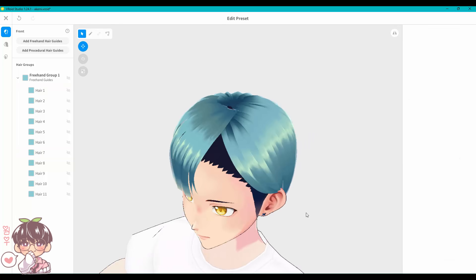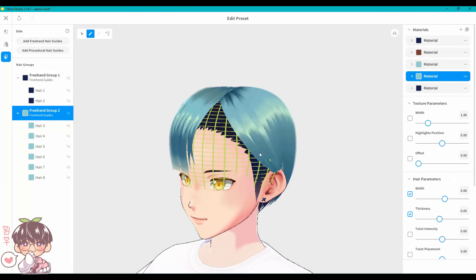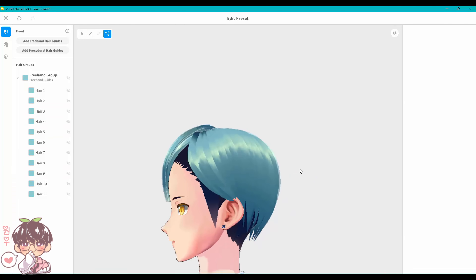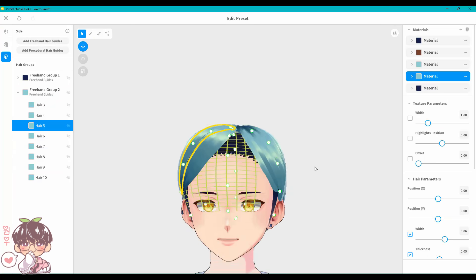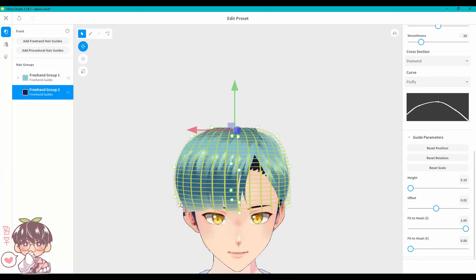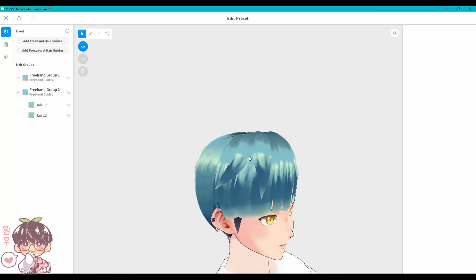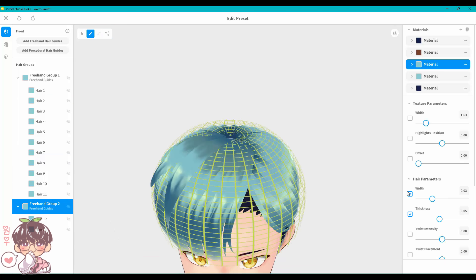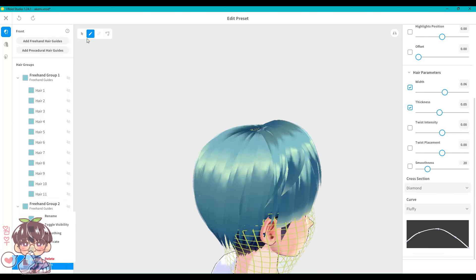Akemi has a shaved part of his head and roughly three sets of hair: the back chunk, a sweeping side chunk on the right that tucks behind his ear, and bangs on the left side. I kept those chunks separate. One great thing about VRoid is that you can always layer up — I added another group on top to add more texture and volume, helping to hide gaps and make the hair look more full rather than flat against his head.